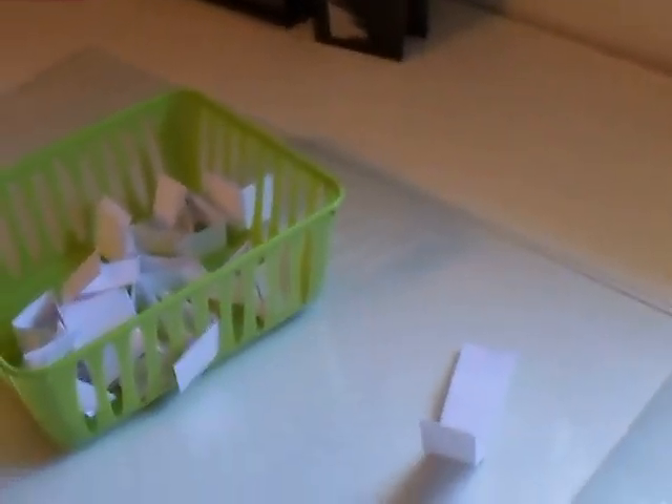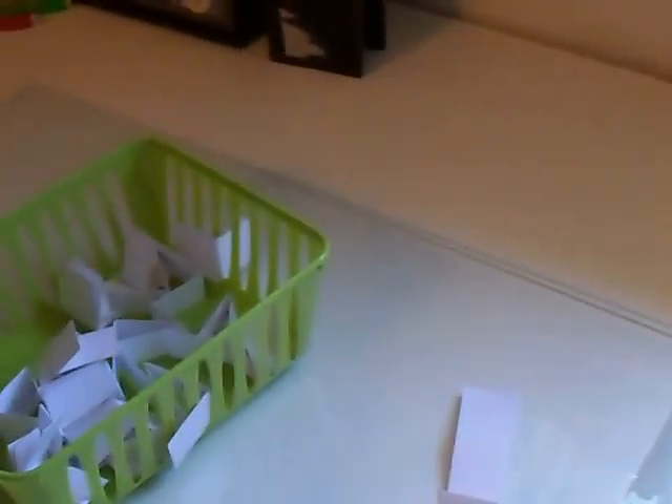And now the next thing I wanted to talk about is I would like to do a mini album kit swap.